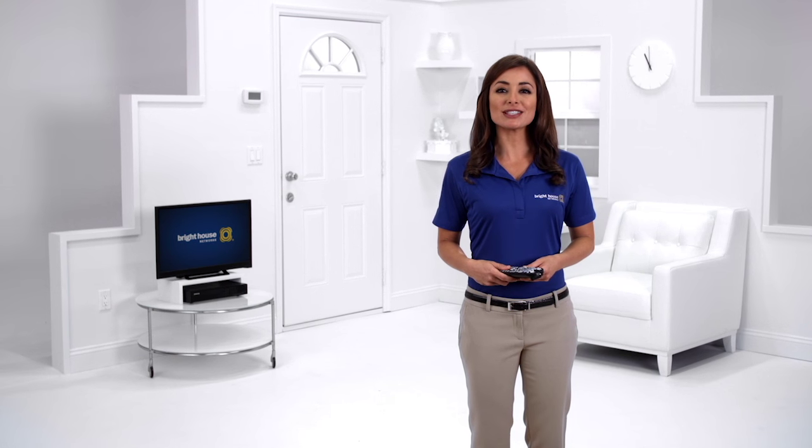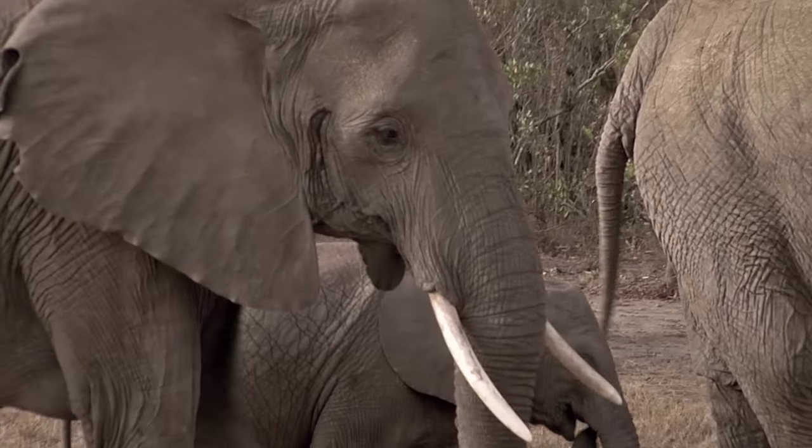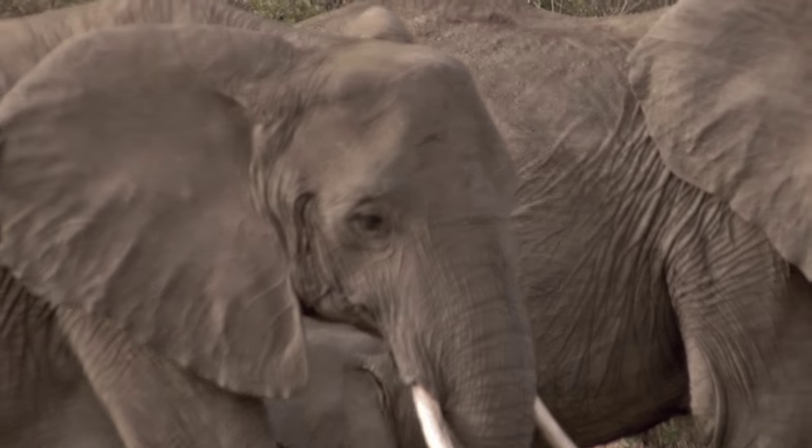Your Bright House Network's premier TV service includes Start Over featuring Look Back. This gives you the ability to restart, pause, and rewind a variety of shows that are already in progress or that have aired within the last 72 hours.